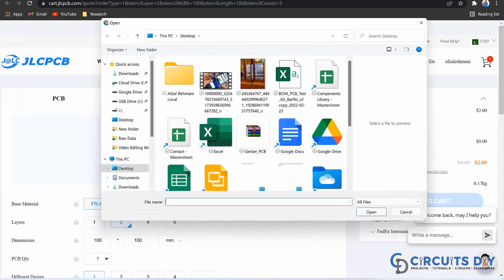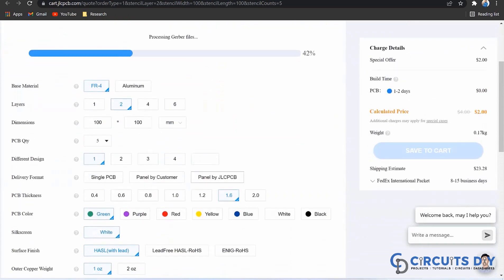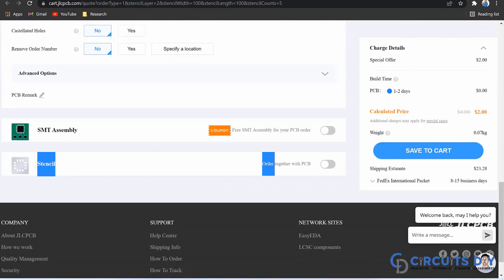Upload your Gerber file and then select the specification like number of layers, dimension, colors, and quantity. If you want to assemble your components along with the boards, then you just need to check this button on.